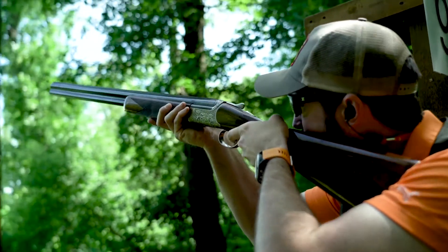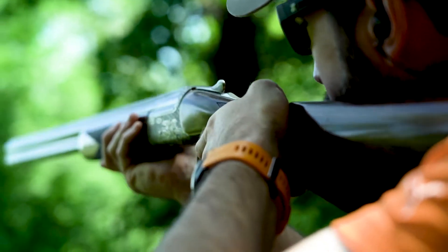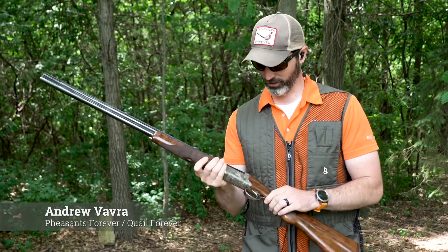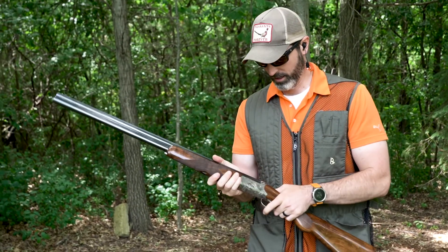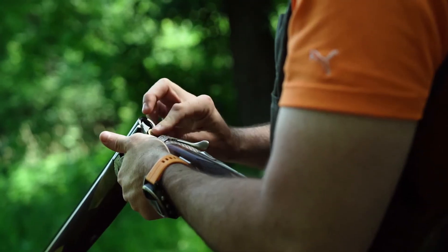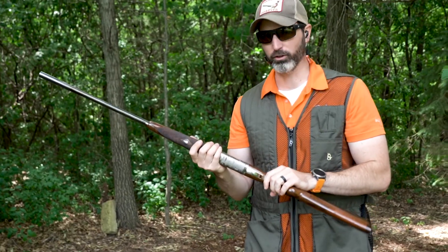The gun swings really nicely and has a really good forward balance to help you shoulder it quickly and swing onto targets. If we're being honest, this is probably one of the nicer guns that I'll shoot for a long time. It just feels solid, everything's very smooth — it's everything you could want in an heirloom firearm.